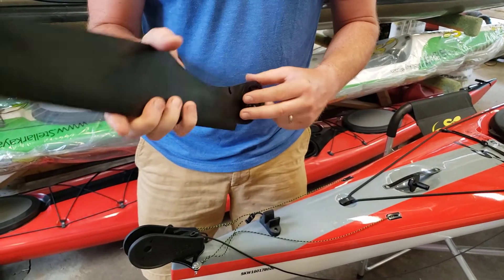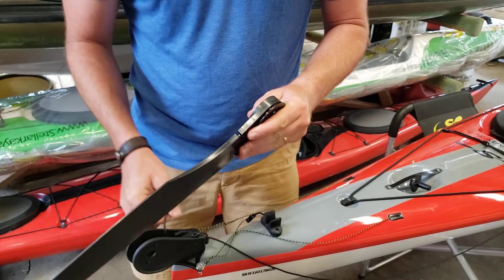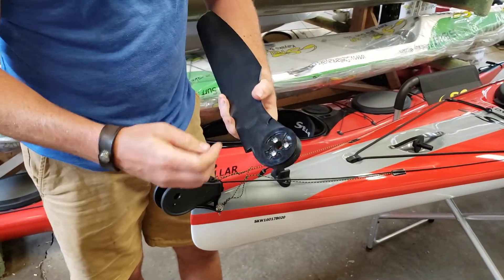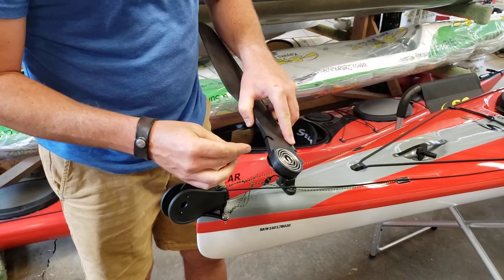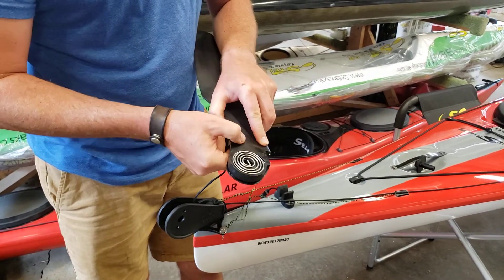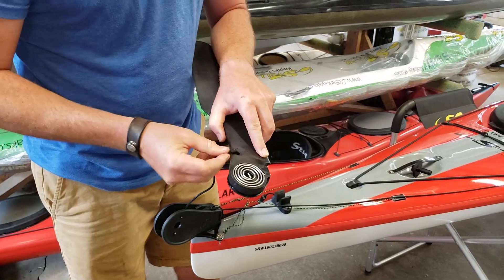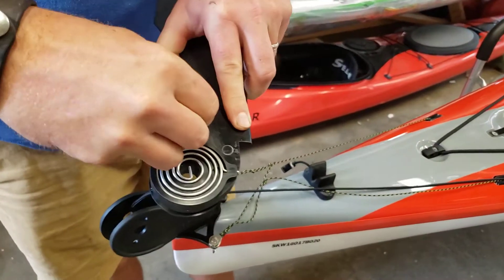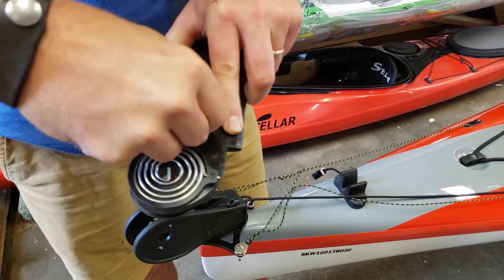First, install the deployment line into the rudder — there's a little notch here with a hole. Run the line through the notch, then pull the knot into the hole and that will keep the line in place. It takes a little fidgeting to get in there sometimes.